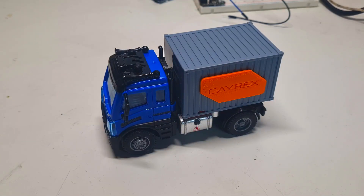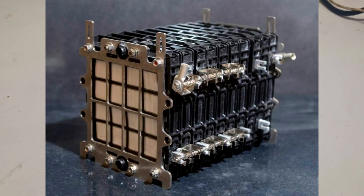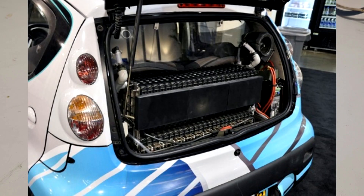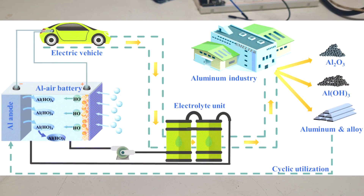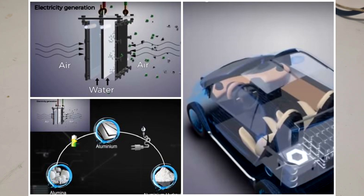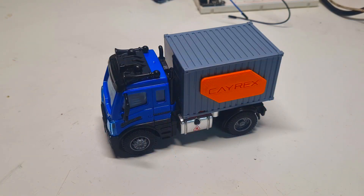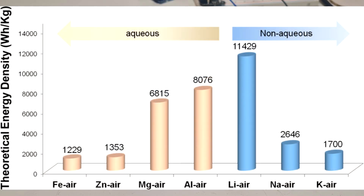The idea of using aluminum-air batteries in electric cars is not so new, because in the past many companies tried to make aluminum-air batteries for electric cars. Instead of refueling your car with gasoline, you would refuel it with aluminum, because aluminum is the fuel. This is not a big surprise, because aluminum-air batteries have really good specific energy and aluminum is not hard to find.